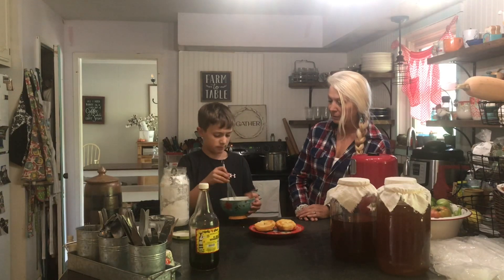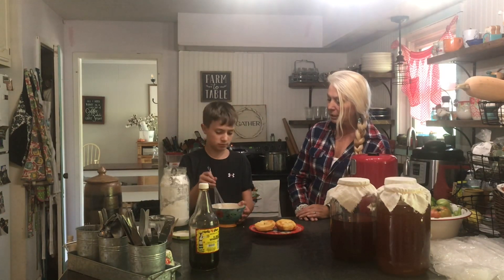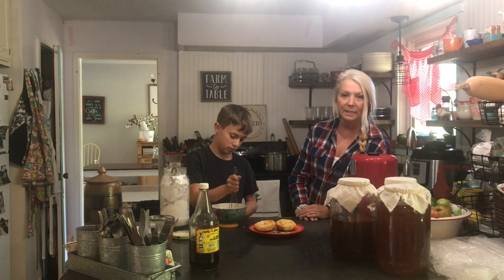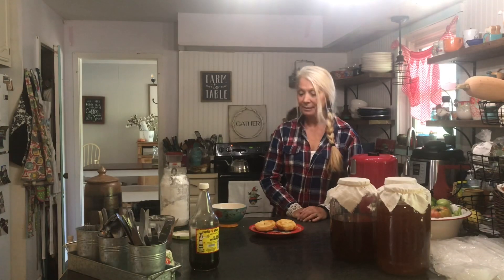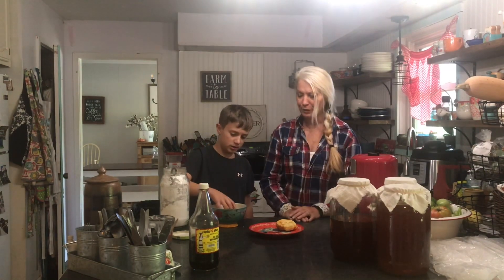Is that thick enough? Is it supposed to be runny? Yes — it's supposed to be really runny. That's how they pour it on donuts. It sets up after you put it on the donut. It's like Krispy Kreme — the glaze they put on there.